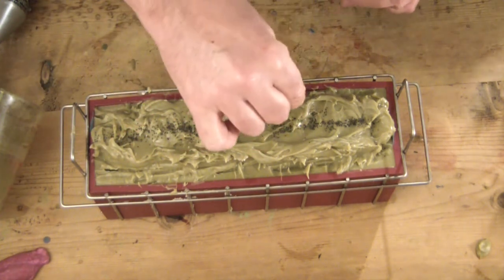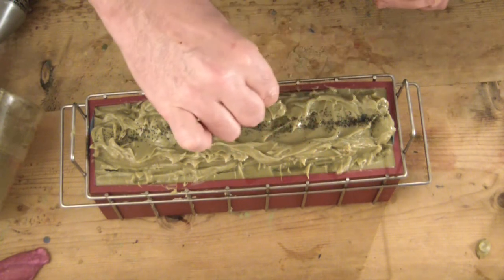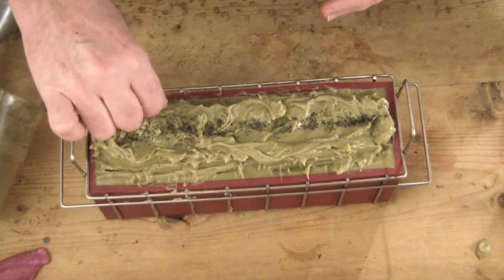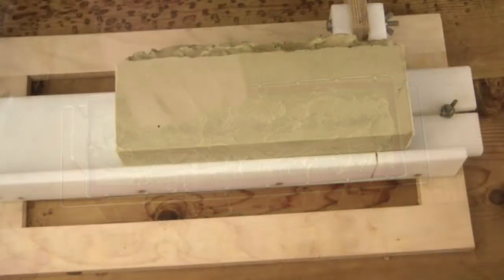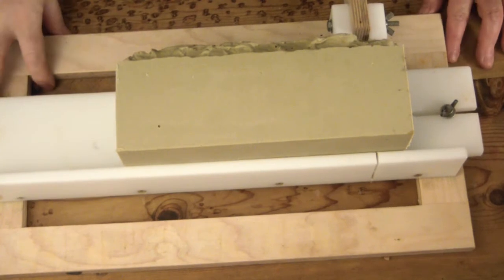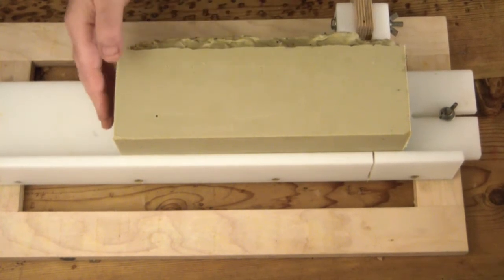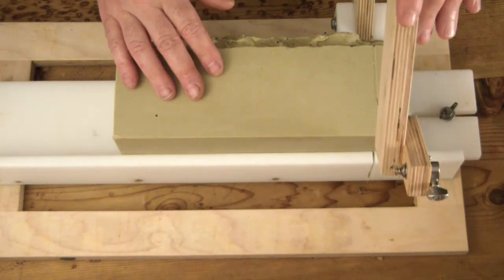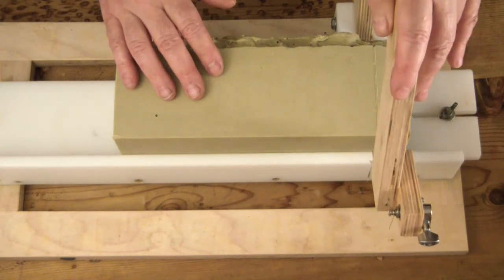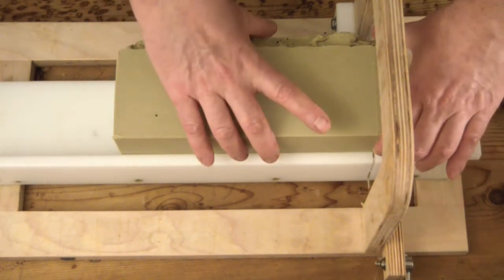This soap isn't really showy — it's just the blue heart inside green soap — so I felt the need to do a little more on top. It's not much but it's something interesting. The soap cured up just fine, the cut was uneventful, and I was very happy with the result.